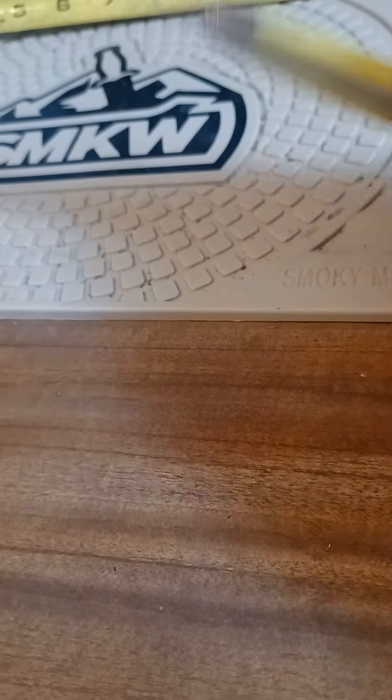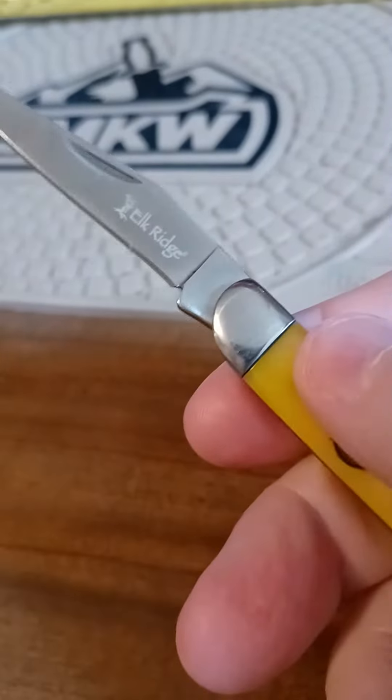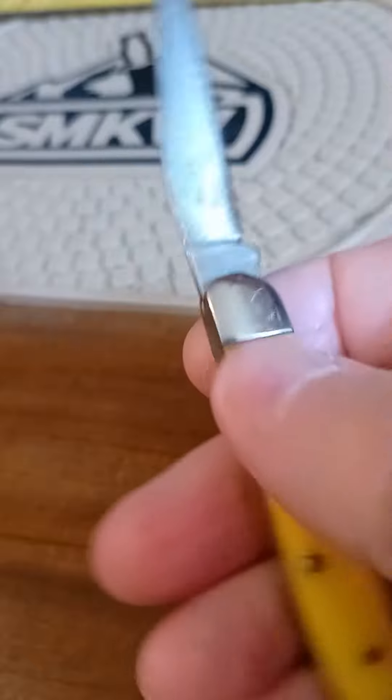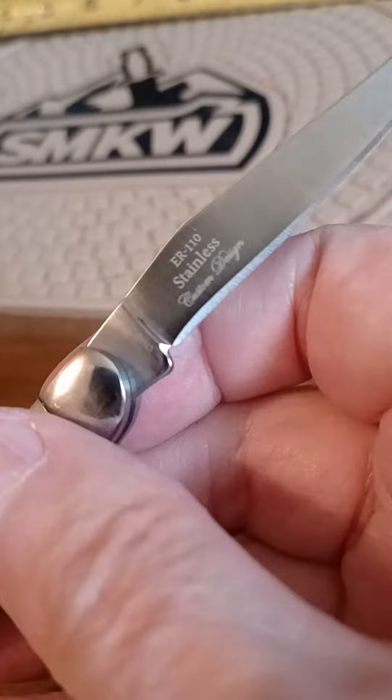Morning, YouTubers. What's up? Got a small toothpick here. Elk Ridge. Stainless.